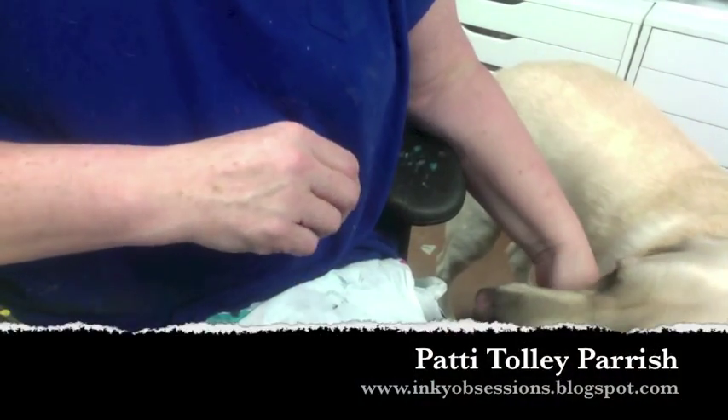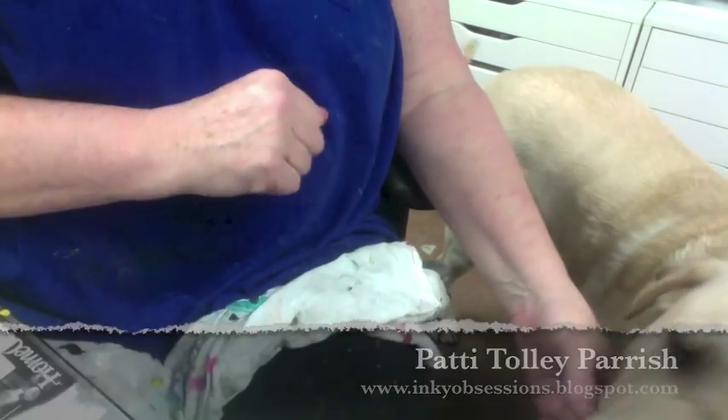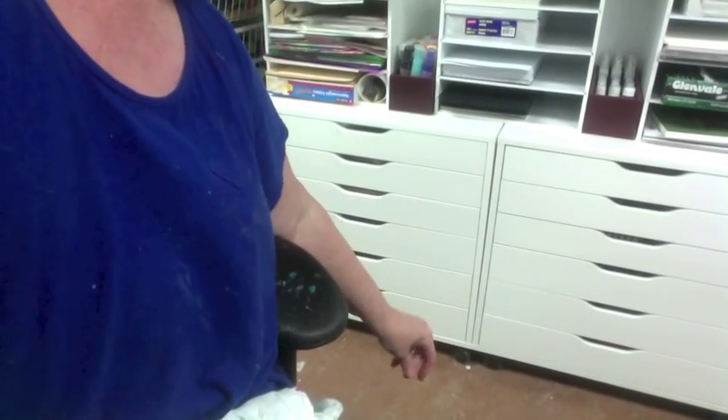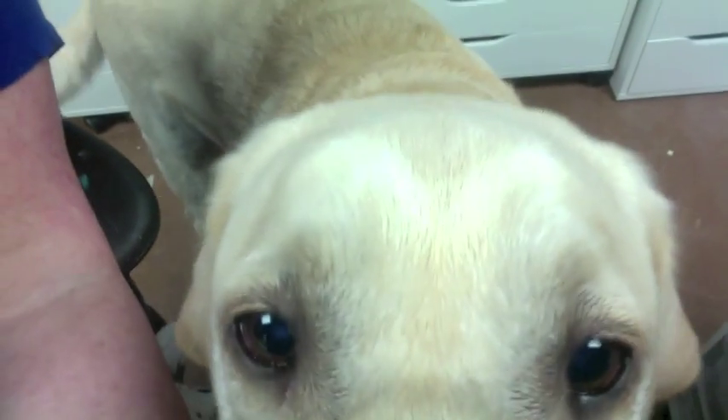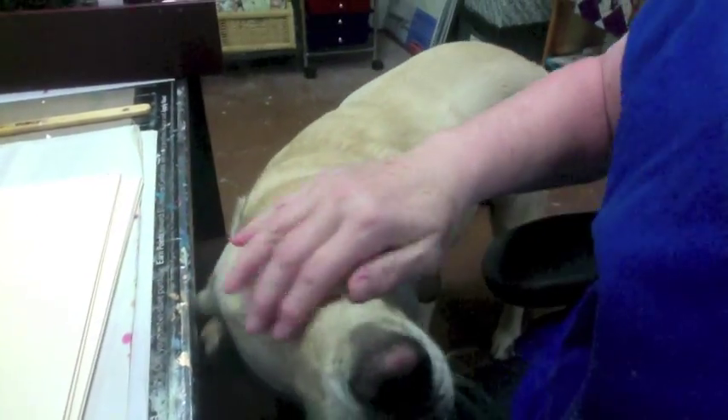Hey everybody, Patty Tally Parrish here with InkyObsessions.blogspot.com and my buddy Mojo is here helping me. I'm trying to get him on the screen. Come here, buddy. Come here. Can you say hi? No? You're not saying hi? Well, that was perhaps another fail. There he is, Mojo. There's my puppy. That's a good boy.